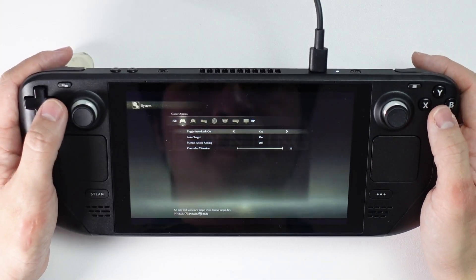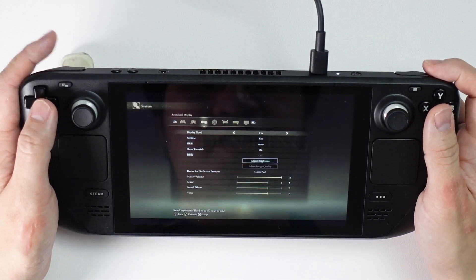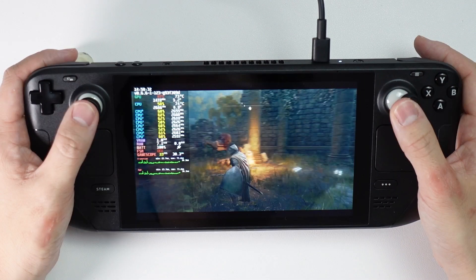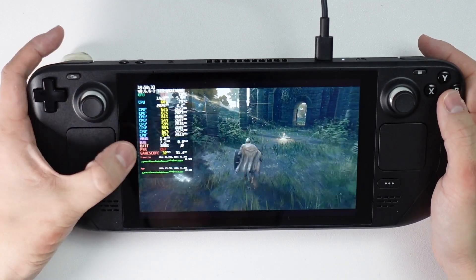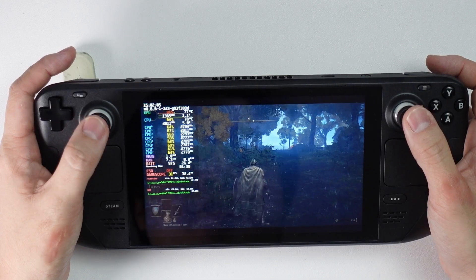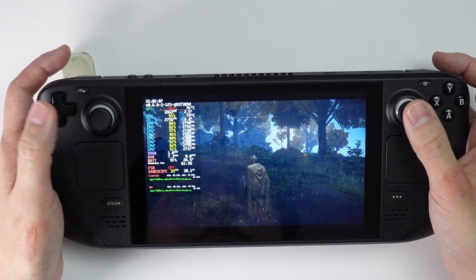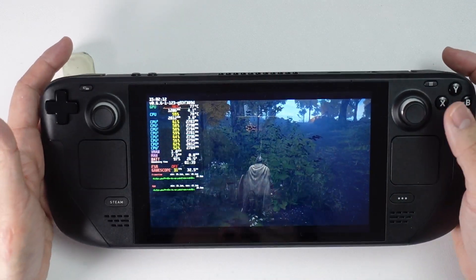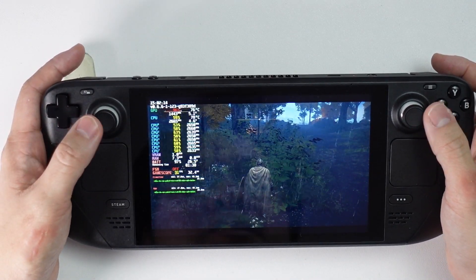The text does look a little bit small. Let's check the graphics settings — we're running at 1280 by 800, auto-detect settings are up high, running at about 30 to 32 FPS. This is so impressive. I mean, this is a DirectX 12 game, AAA title, the most popular game on Steam right now, and it's running really well on the Steam Deck. I just can't believe how good this is.